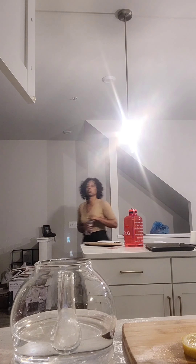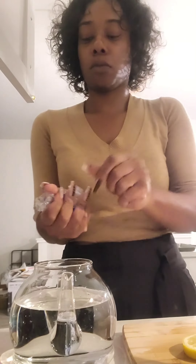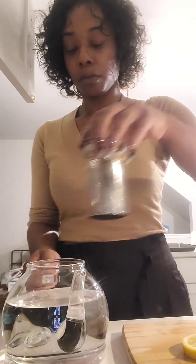I use Deer Park, but you can use whatever spring water you choose. I prefer spring water over tap water, especially when someone is sick. I put that in there to allow it to infuse, put the top on, and bring it to a boil.